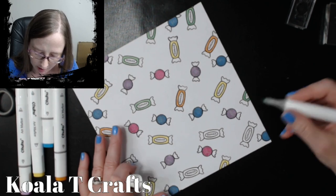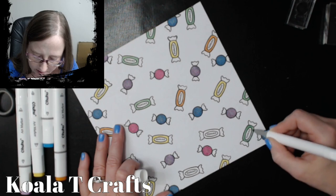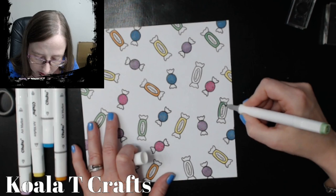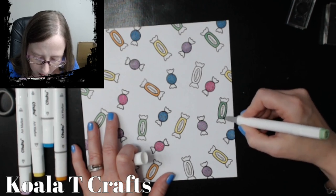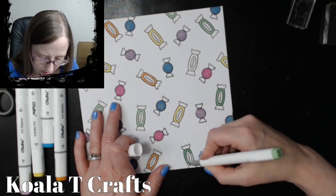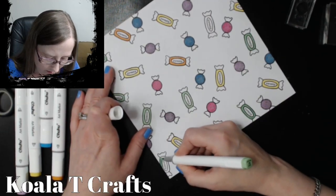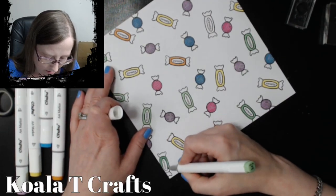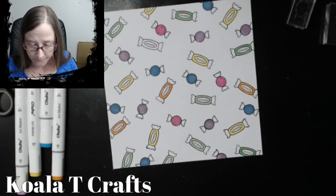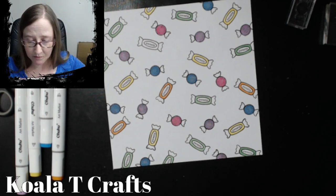So if you're making one for a circular card, make sure you add on two or three inches so it fits. And if you're doing a regular square or rectangle, you add on one extra inch. And if you're doing regular A2 size cards, which is the easiest I think, it's an 8x8 square. That's it — 8x8. Wrap it around, put some glue on it, and you're done.